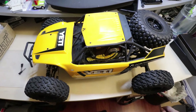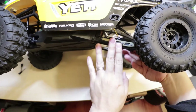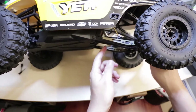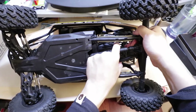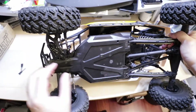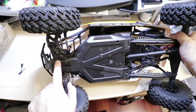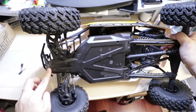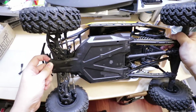A few things we're going to be looking at: strengthening the trailing arms — I'd like to use even stronger trailing arms. These upper links right here are still plastic and flimsy, so these will be replaced as well. I do have RPM arms to replace these plastic arms, and I'll look into putting a hinge sleeve here to strengthen that hinge pin. We also want to upgrade the piece right here to prevent the hinge pin from getting impacted.